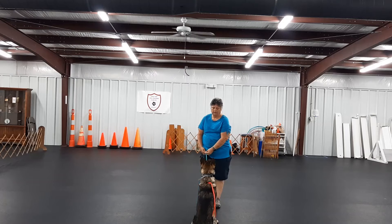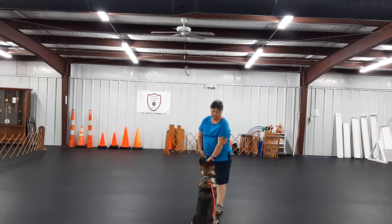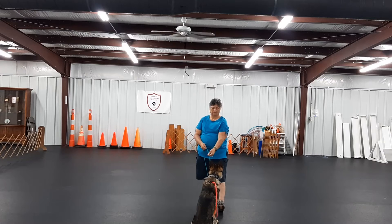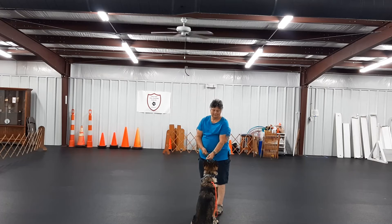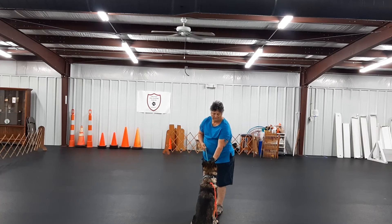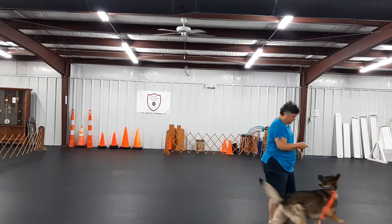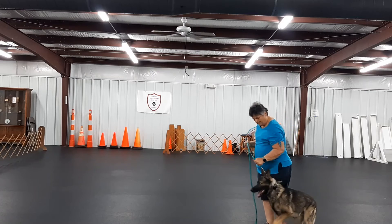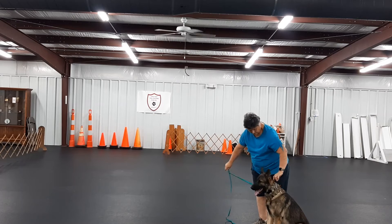Stay. Sit, stay. Now if he looks away, that means he's stopped working and he'll get a correction. But now I'm pulling toward me on the lead, and I'm taking the treat, I'm moving it down the leash toward him — sit — yes, good job. Sit. Let's try it from the side. Stay.